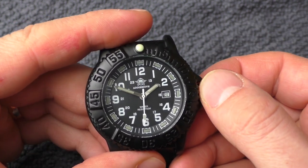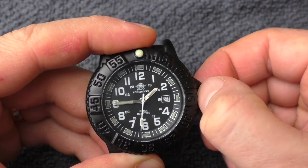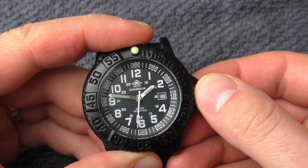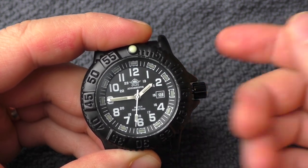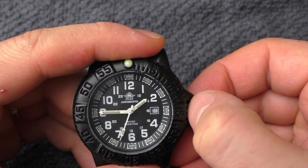Now let's try to set it on exactly 45 minutes. And it stays in place, which is rather a rare thing to see at this price level. It stays in place — very nice.